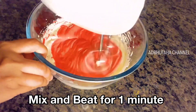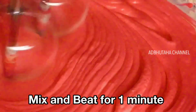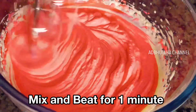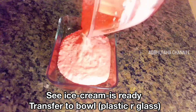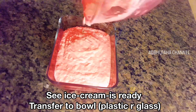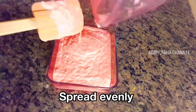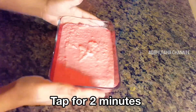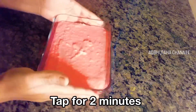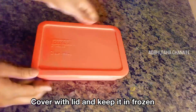It has a vanilla and strawberry extract flavor — this is the strawberry flavor. The ice cream mixture is ready. We will transfer it to a glass or plastic container, tap it a little to remove air bubbles, then place it in the freezer overnight. It needs to go in the freezer, not a normal fridge.